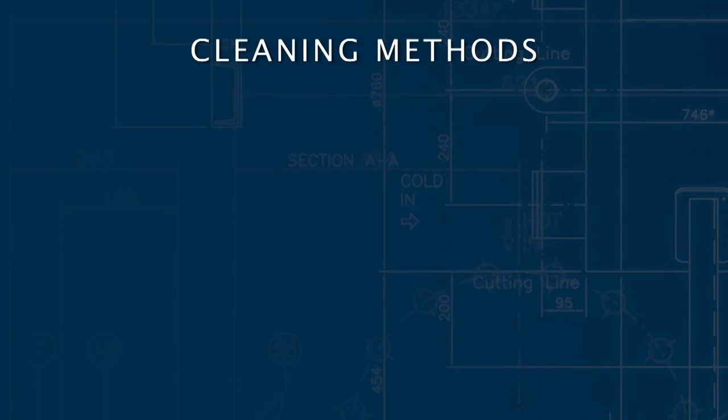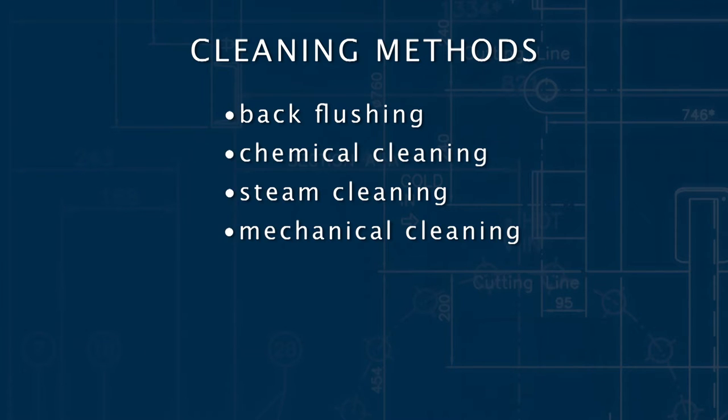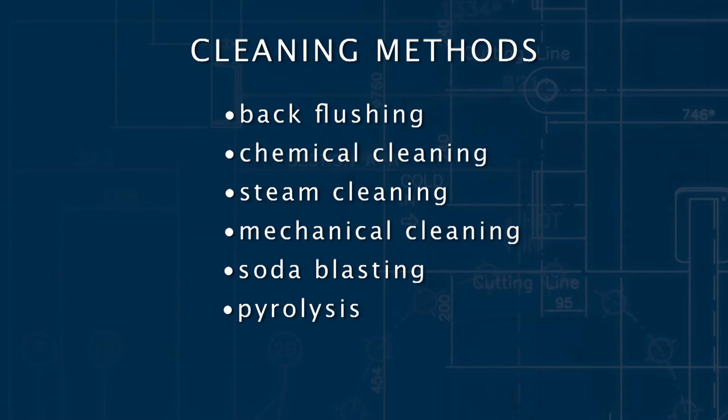There are many types of cleaning available: back flushing, chemical cleaning, steam cleaning, mechanical cleaning, soda blasting, pyrolysis, and ultrasonic.